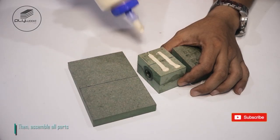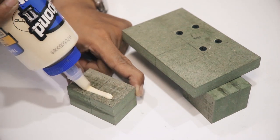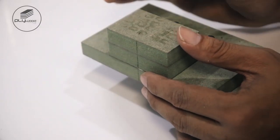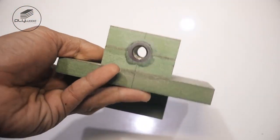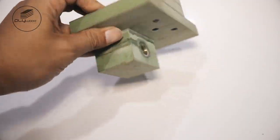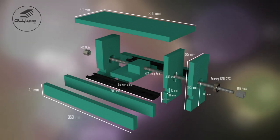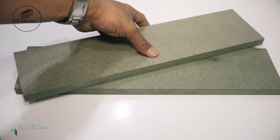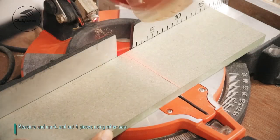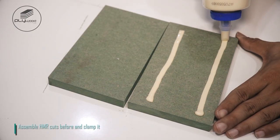Assemble all parts. Put HMR 15 millimeters, measure and mark, and cut four pieces using miter saw. Assemble HMR cuts before and clamp it.